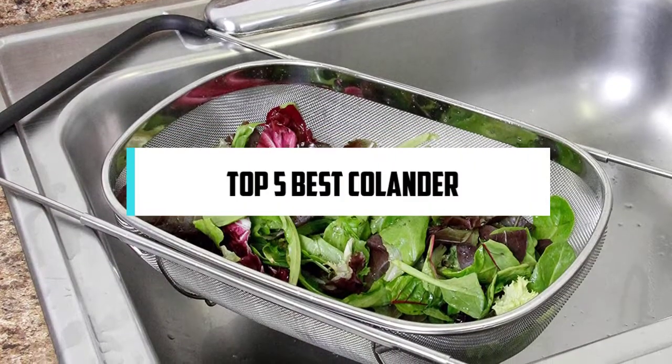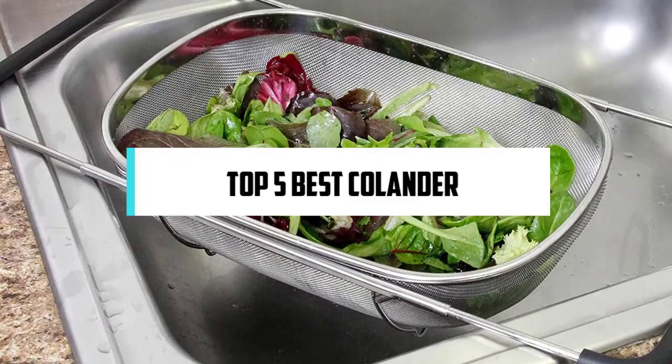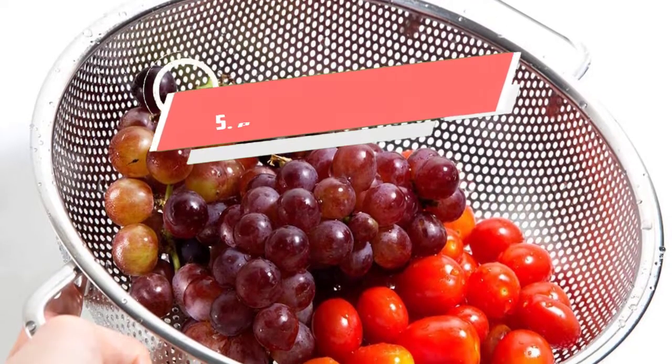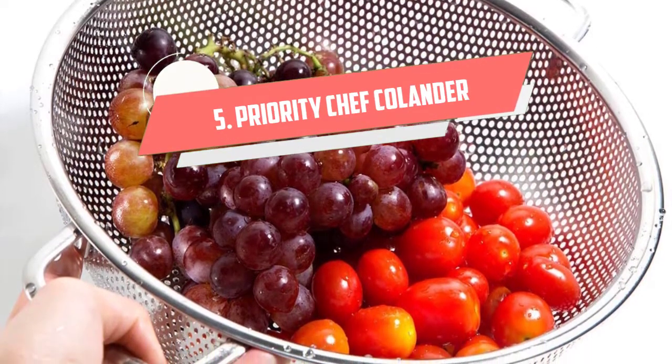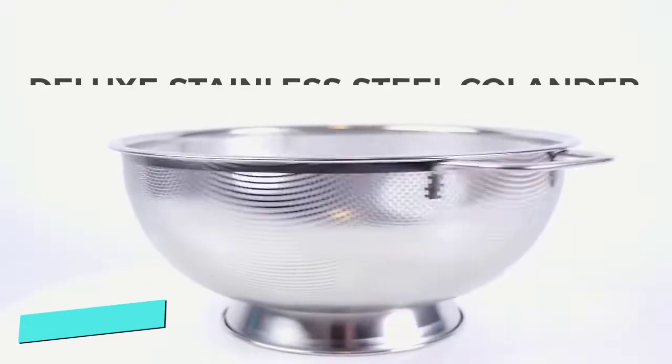In this video we will discuss the top five best colanders, so let's get started. Number five: Priority Chef Stainless Steel Colander. This colander could come in handy for straining pasta or washing leafy vegetables.